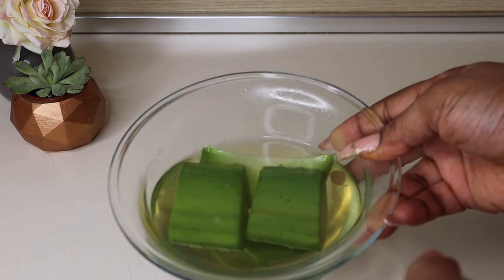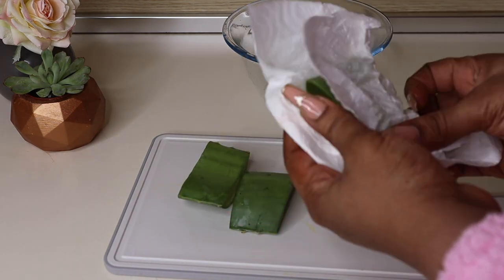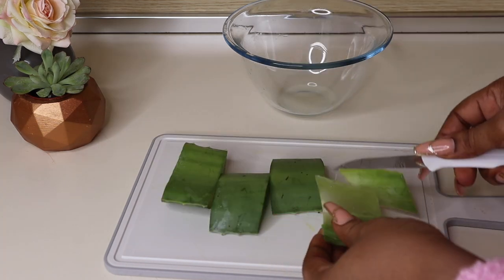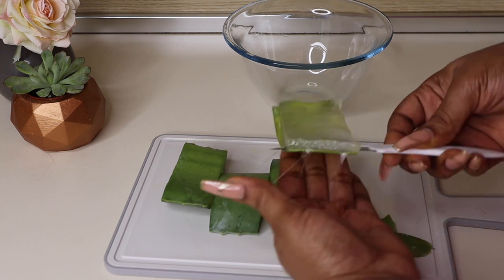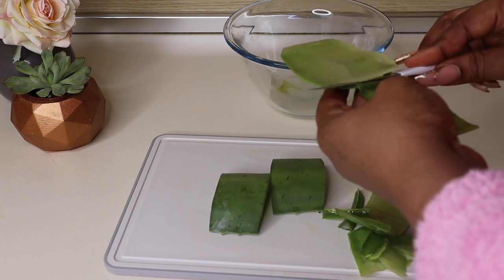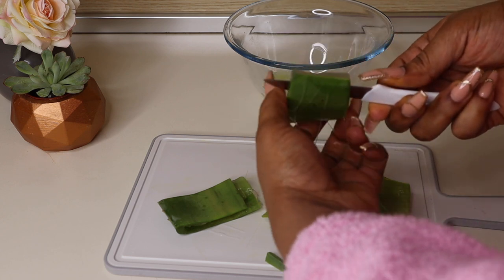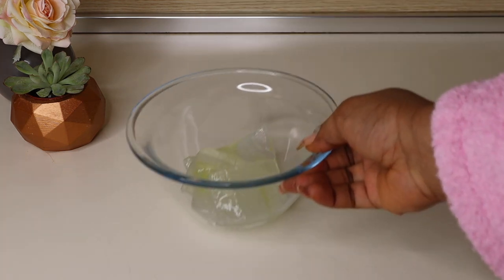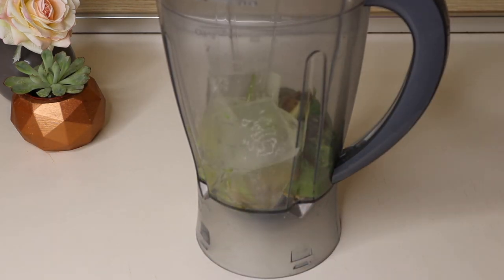My aloe vera has soaked in hot water for a while, so I'm bringing it out and using a paper towel to pat off the excess water — this makes it easier to peel. Now I'm peeling the aloe vera chunks to get the skin off, because what I need is the gel. Aloe vera is very useful for hair growth, and in this deep conditioner it will condition the hair, provide hydration and nutrients, and give the deep conditioner the slip it needs.